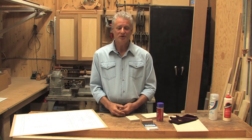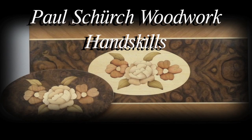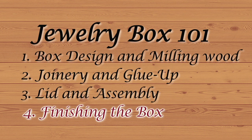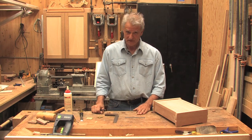Hi, my name is Paul Schersch and welcome to my shop. Welcome to this fourth and final class of hand skills building a jewelry box.